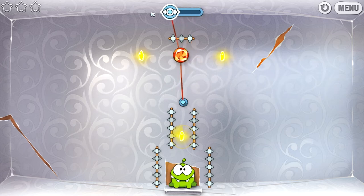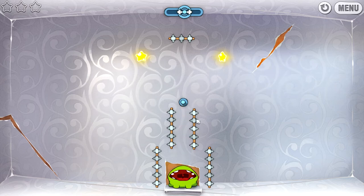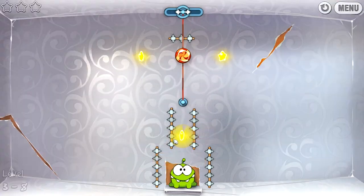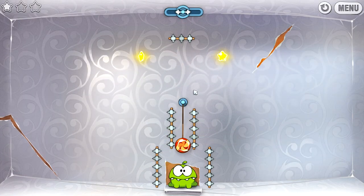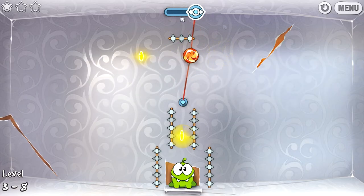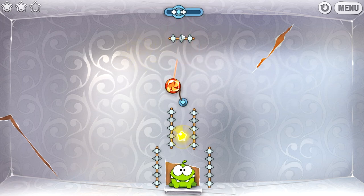This rope is held taut. I only see two stars — where did the other one go? It's on a timer. Okay, so it's like they want you to get that one right away. Come on, get the other one before the timer — yes, and cut it!